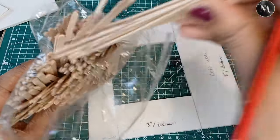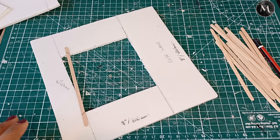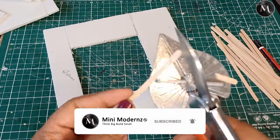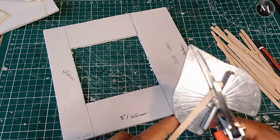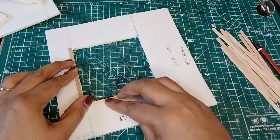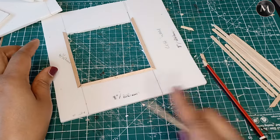I'll leave a link in the description for everything I'm going to be using on this project. I've recently joined the Amazon affiliate program, so anything you see that you like and click on the link, I will get a tiny percentage which will help towards getting better equipment and better recording. I'm using the miter blade to cut through and get the angles, using the same techniques from my first video to make the window frame.